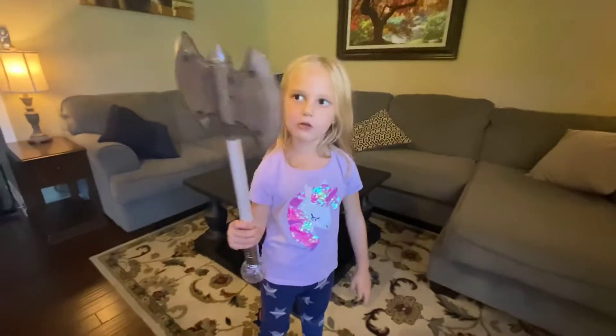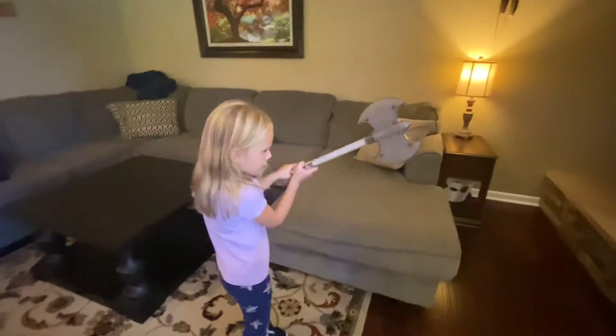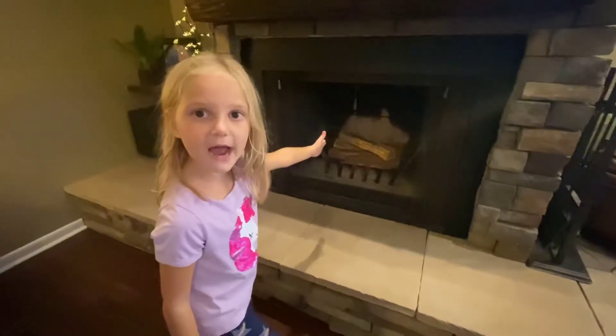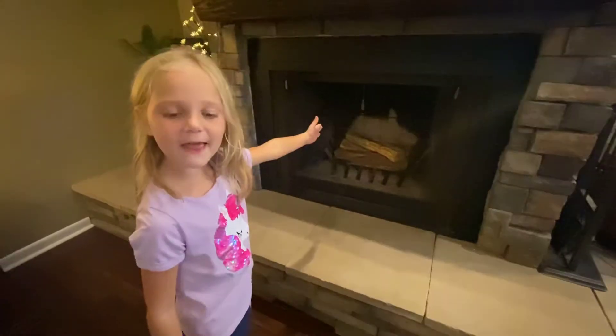Here's my Halloween magic wand. Magic, magic. Make the fireplace on. Here we have a boring fireplace. Let's make it festive.